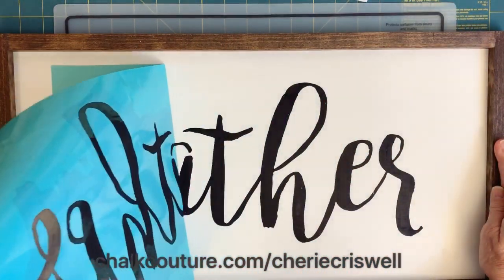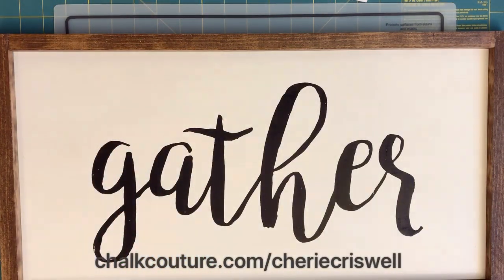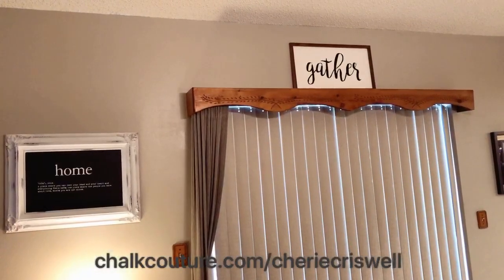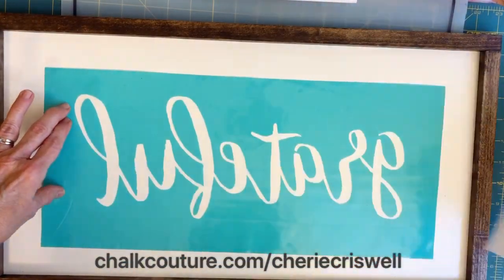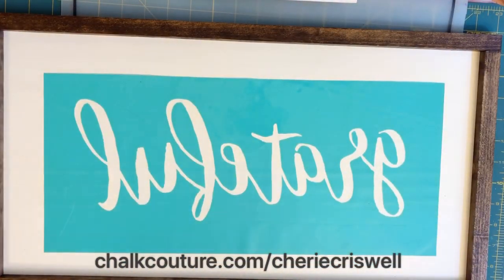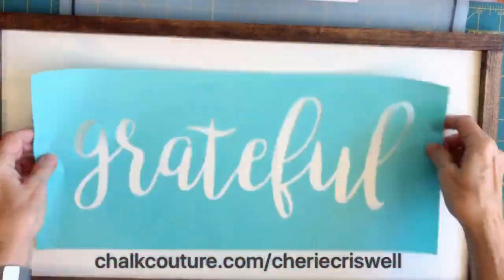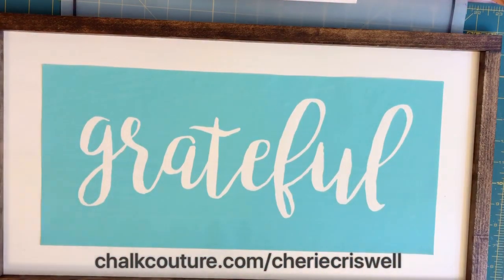Smooth out the lines, take off the excess, put it in your jar, and there's my sign — awesome, right? Here it is up on my family room wall. Now I'm doing the 'grateful' transfer using the same procedure.